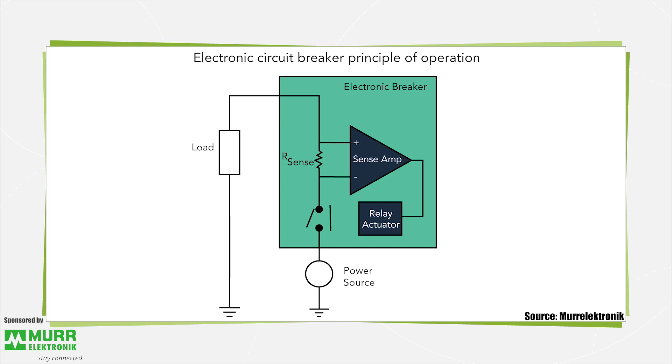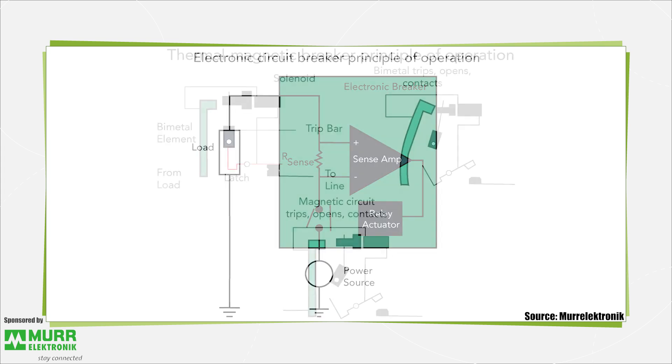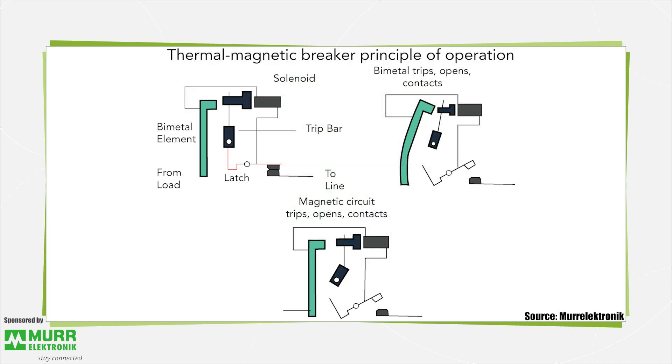This sequence can be set to happen on a scale ranging between milliseconds to a few seconds. It's useful to contrast the current sensing action of an electronic breaker with that of conventional thermal magnetic breakers. The main drawback of conventional thermal magnetic breakers is a slow reaction time — it may take anywhere from about 10 seconds to about 2 minutes for a conventional breaker to react to an overcurrent.